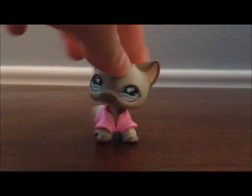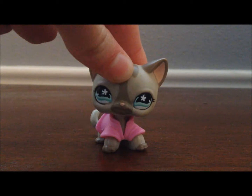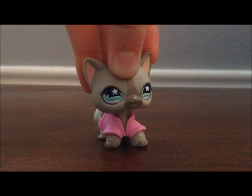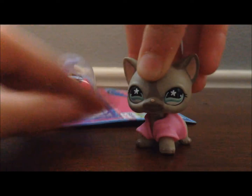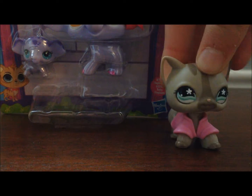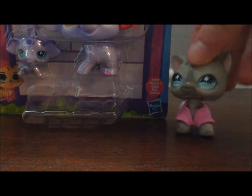Hello, everyone! It's Sugar Diamond here, and today we will be reviewing this LPS set. Yes, it's the Mommy and Baby set, and I have all six of them. I just have one more of them to open after this, which I'll do in another video.